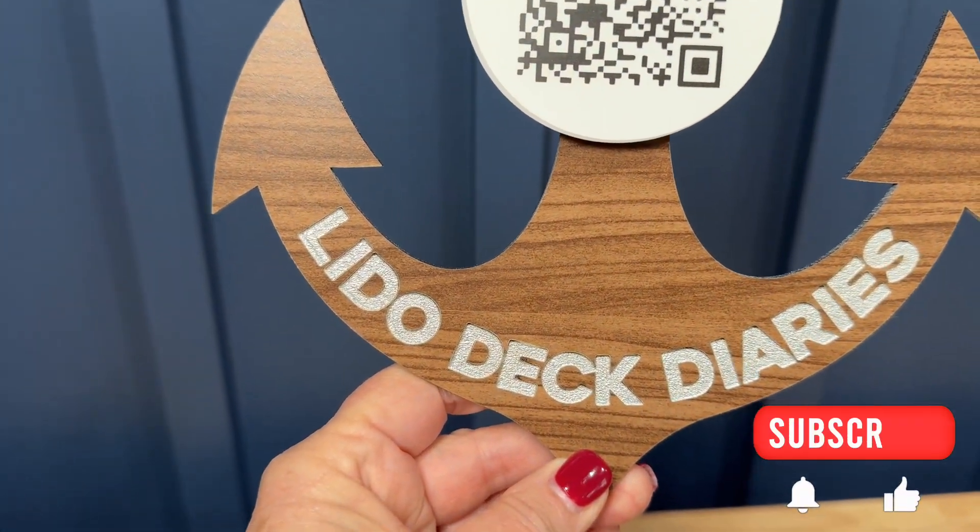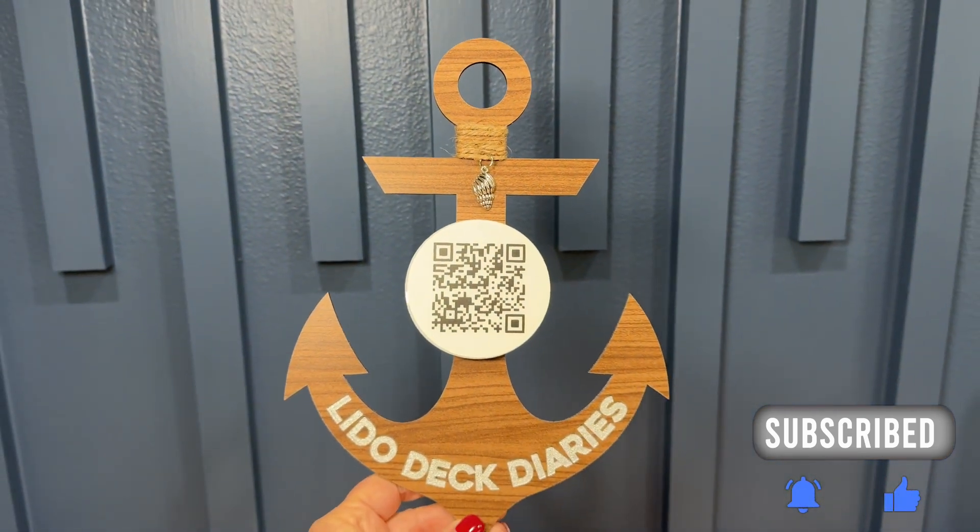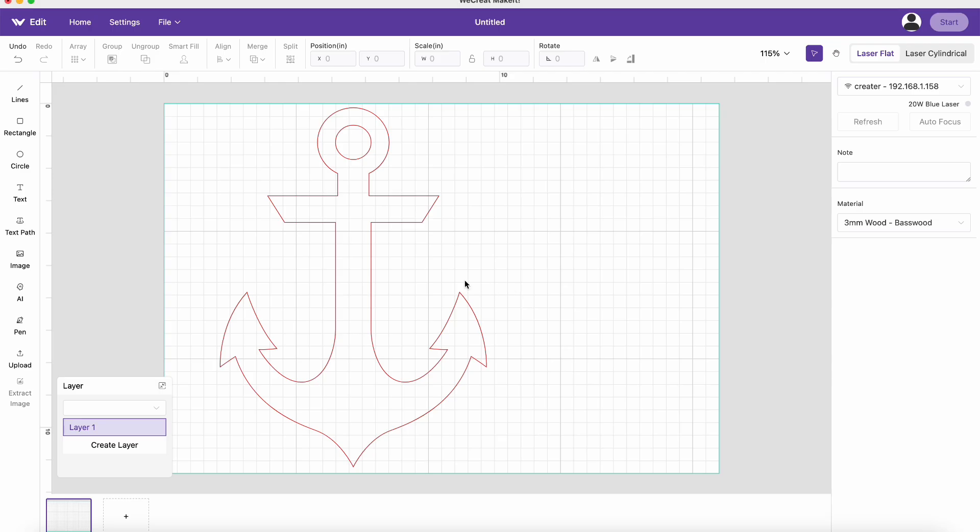If you like what you're seeing here, hit that subscribe button and the notification bell to get notified whenever we come up with new videos talking about WeCreate and other crafting items.